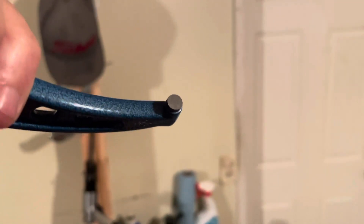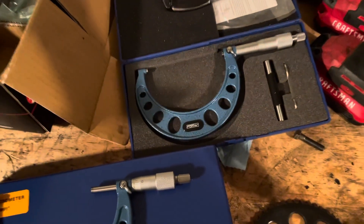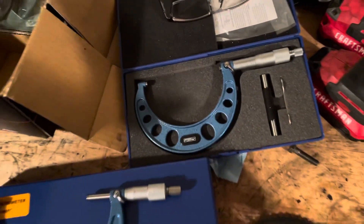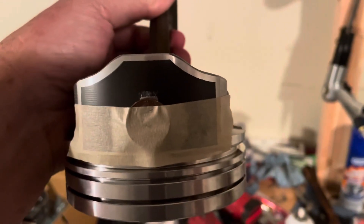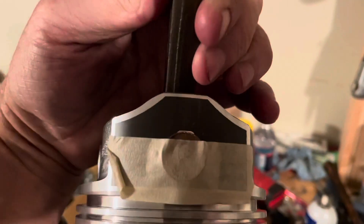I thought that was a little over the top. So what I decided to do was take pennies and place them to either side of the piston where the rim of the penny sits right in that slot. You can see the rim of the penny goes around the slot on both sides.